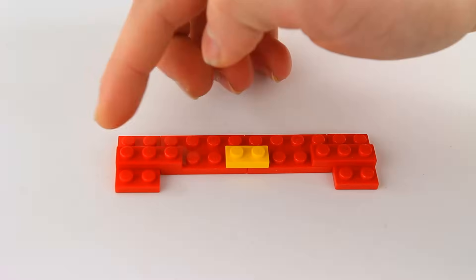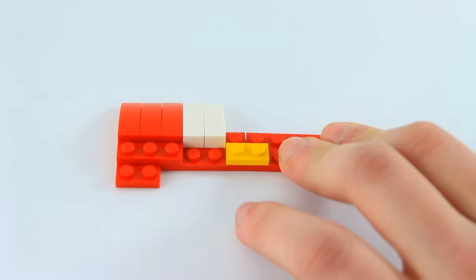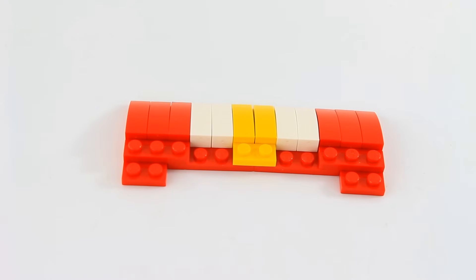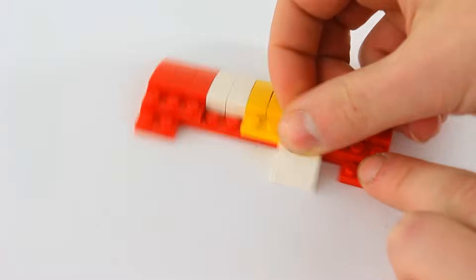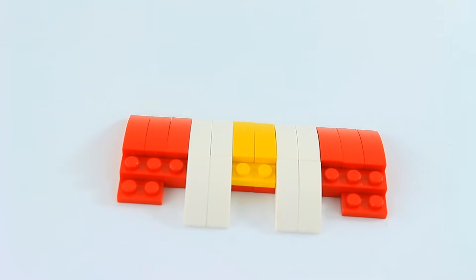Now we're going to put on a bunch of 1x3 curved bits. At the bottom we're going to put on two on each side of these 1x3 white curved pieces, and color-corresponding 4x1 curved pieces.